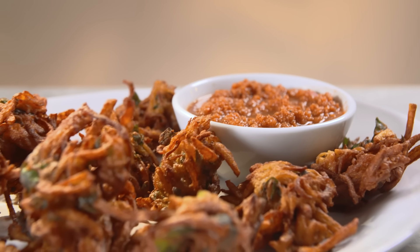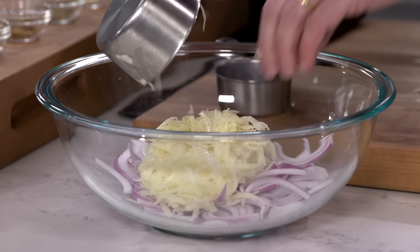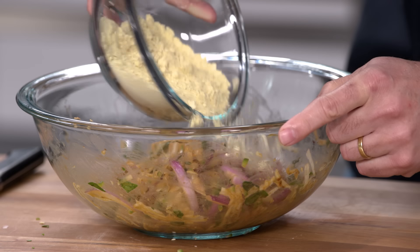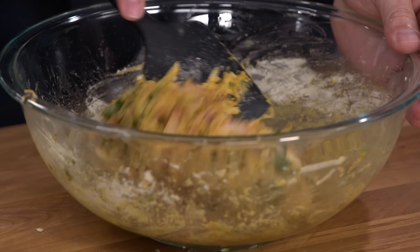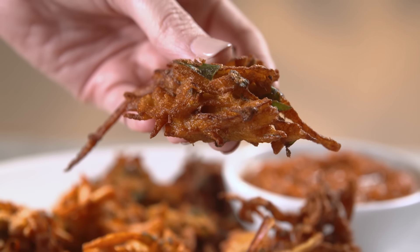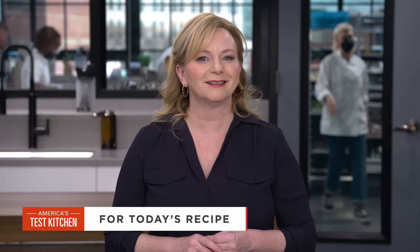To make these pakoras at home: select and measure out your categories of vegetables for the proper ratio, massage the vegetables with spices to release their liquid, stir in besan flour to make a thickened batter, fry in batches, and don't forget to serve with an amazing chutney. From America's Test Kitchen, the ultimately customizable pakoras. You can get this recipe and all the recipes from this season, along with select episodes and product reviews, at americastestkitchen.com/tv.